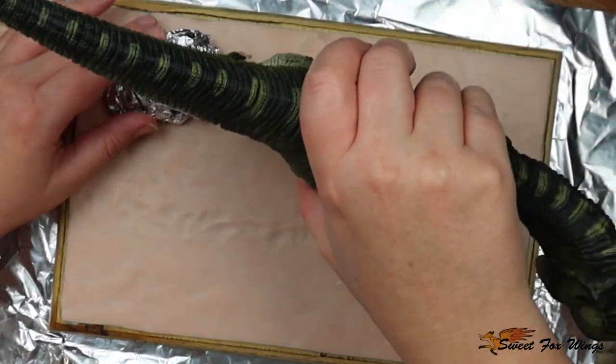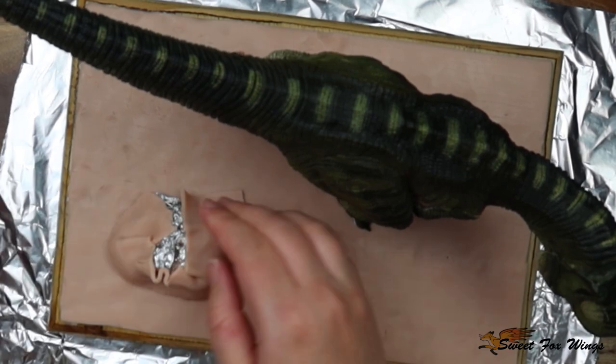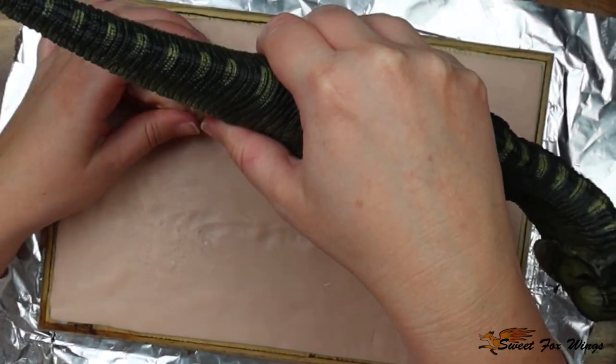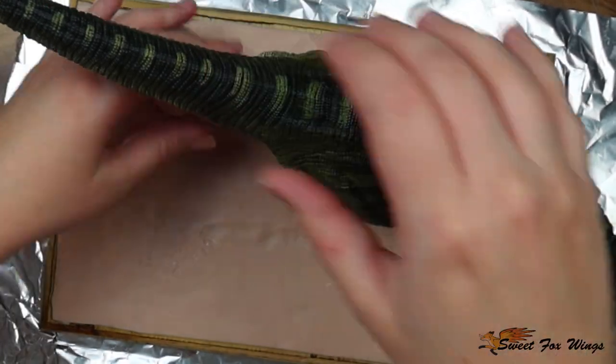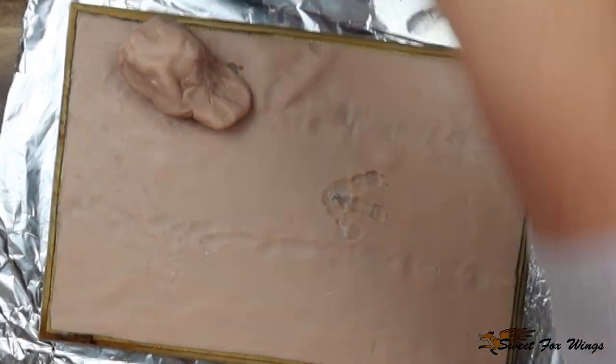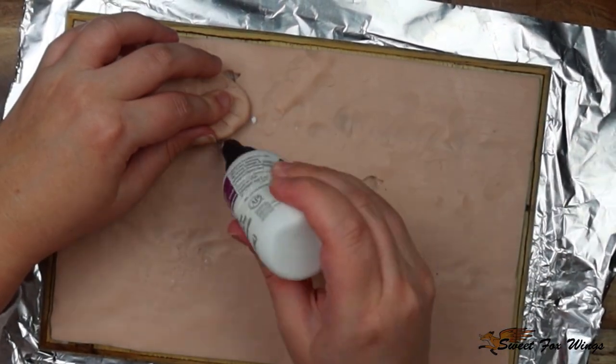Now I'm using tinfoil to create a rock to hold up the arch of the foot. Tinfoil boxes out the clay so you don't have a heavy wad of clay that won't bake evenly — it makes it easier to work with. Using tinfoil and sculpting over it really helps when working with polymer clay.